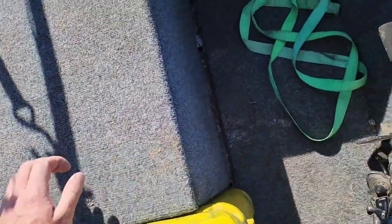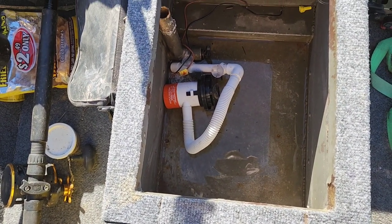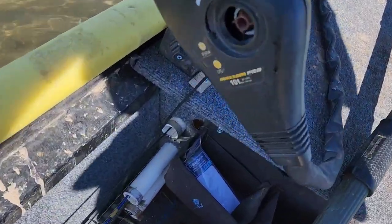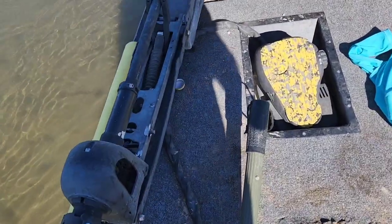In the center here, he's got his livewell. Coming up here, we have a 101-thrust trolling motor. This thing is pretty strong — it can actually take you upriver when you need it to.